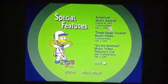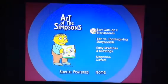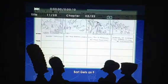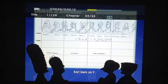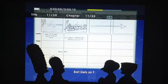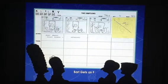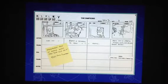For the final Easter egg, it's in the special features. Go to 'The Art of The Simpsons' and then to 'Bart Gets an F' storyboards. Press up, and we get some sketches from the 'Bart Gets an F' episode.